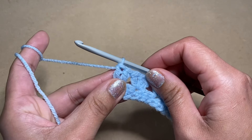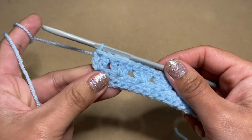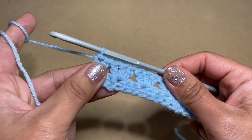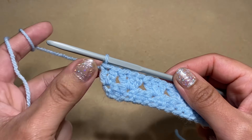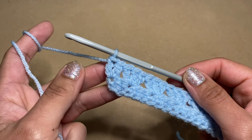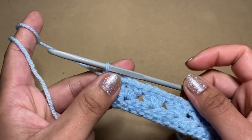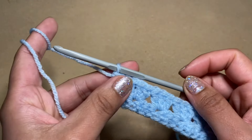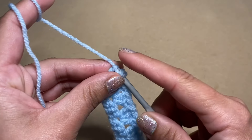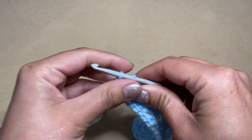From here you have a couple of options. First, if you would like the same effect as my blanket, you're going to change color at this point. If you would like to keep the same color throughout your blanket, just follow the same methods without changing color. The third option is to stick with the same color for a few rows and then change over to a new color. I'm going to show you what to do to gain the effect my blanket has, which is changing color every row.